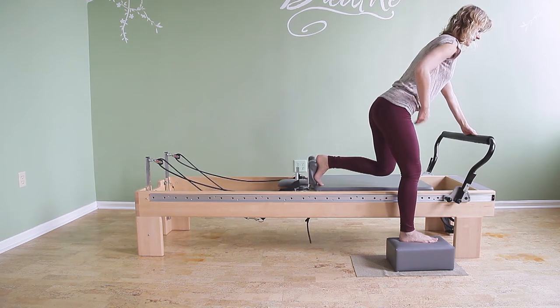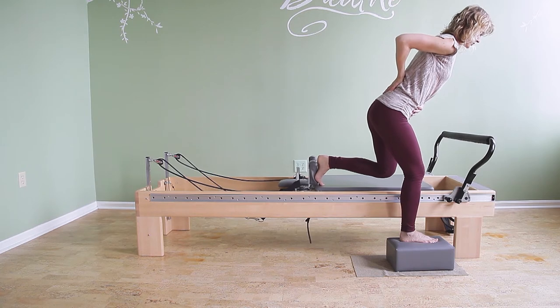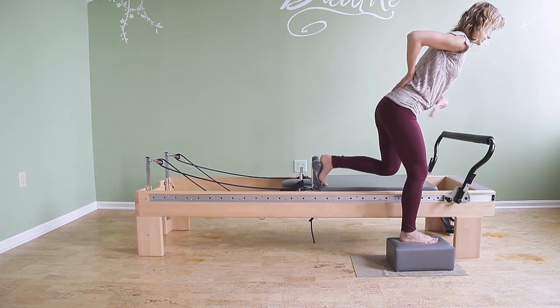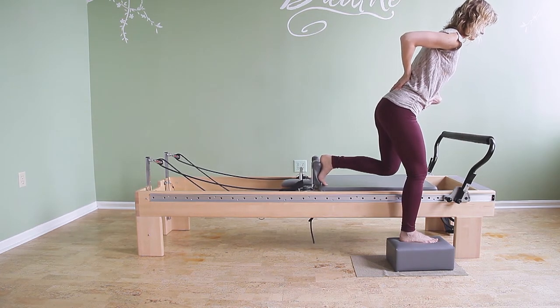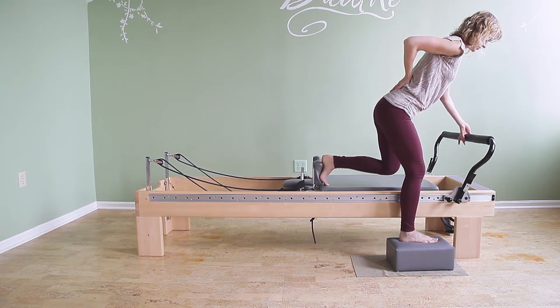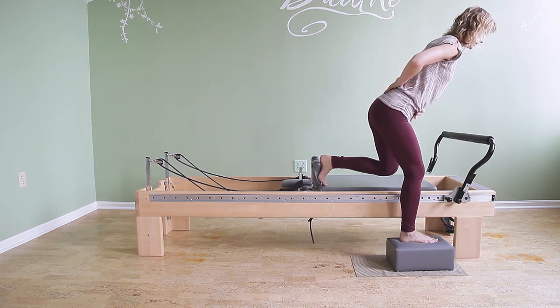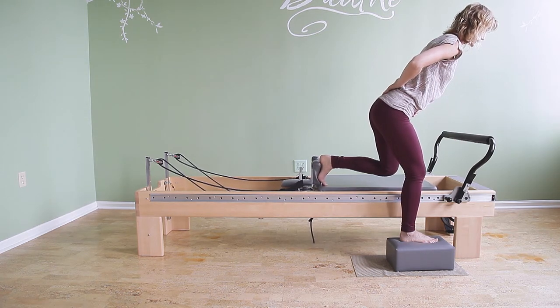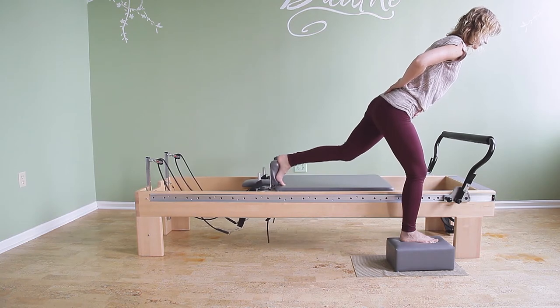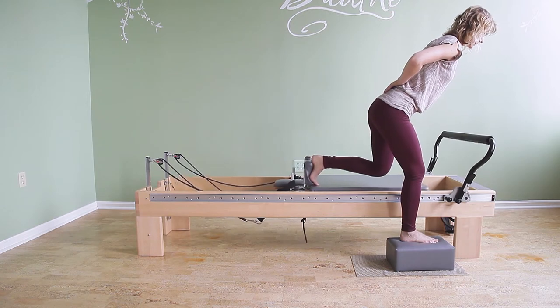A really good hands-on cue for yourself or that you can use with your students: as I'm taking my hands away from the bar I noticed I was leaning and lifting my left hip up, so I was just trying to correct that. I can have one hand behind my back and one hand against my lower belly, and I'm trying not to move. I feel this is coming up a little bit, but that's mostly my glute.